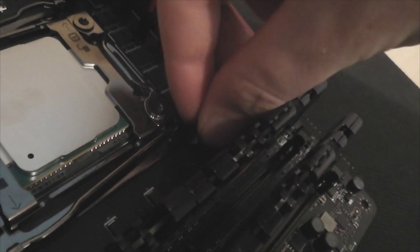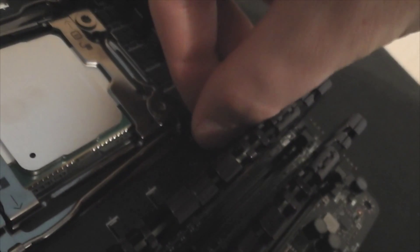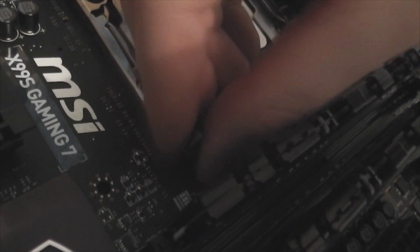This is my first LGA 2011 chip I'm installing, so I'm not going to be talking big about it. I'm pretty computer competent, and I imagine anyone else watching this video is also pretty computer competent.